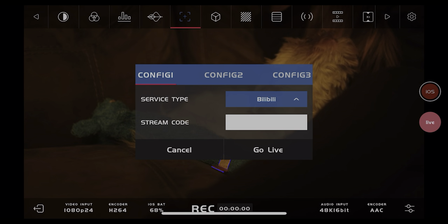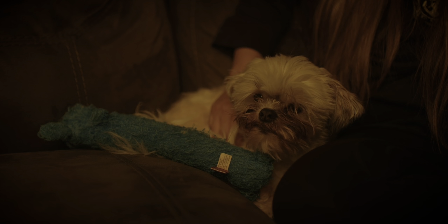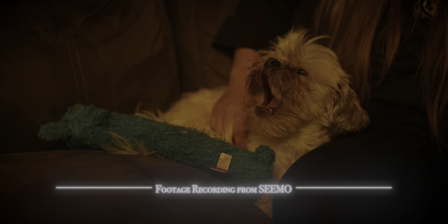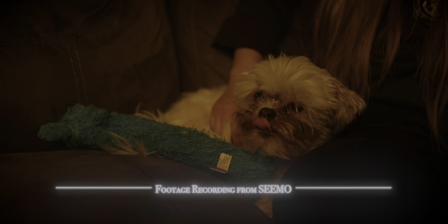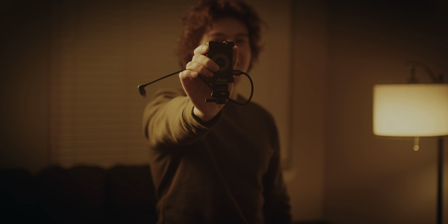Got a handsome shih tzu? No worries. Now you can live stream that baby boy all day. Just use your phone on top of a camera with a Simo. Live streaming just got hot again. So get the most versatile piece-of-fit-in-your-teeny-tiny-pocket portable monitor today. Asun Simo — time to look like a professional.